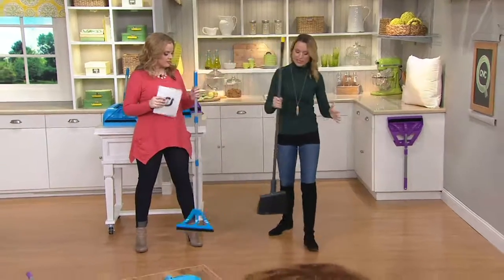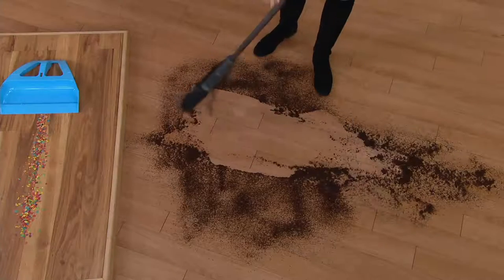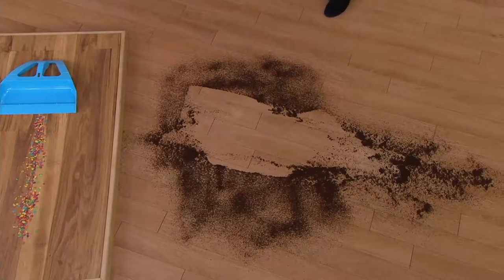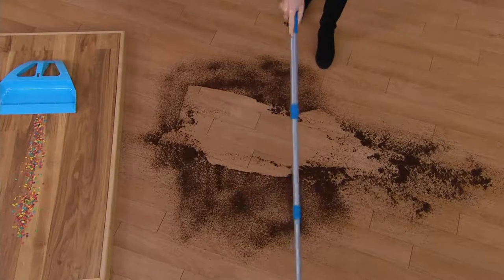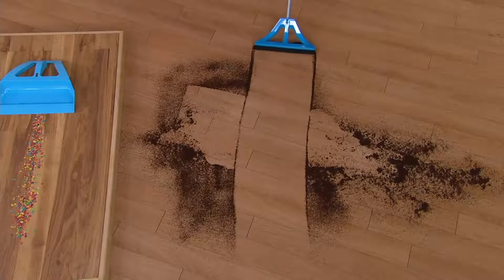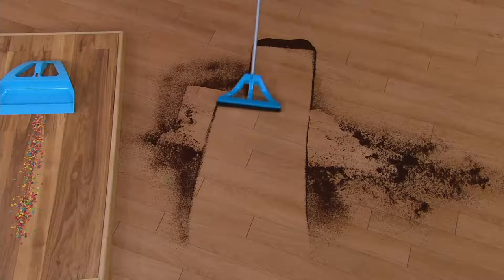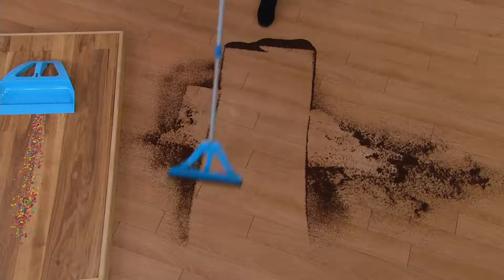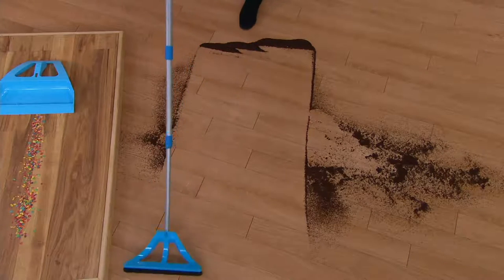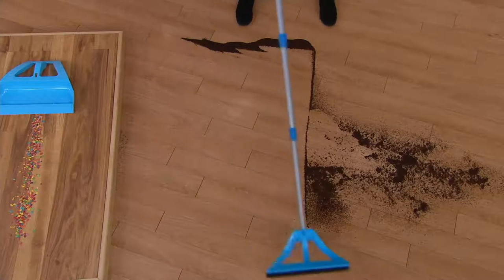The way we've been conditioned to sweep is back and forth, and you can see what happens — there's no control, we're sending that dirt and debris flying all over and up into the air. When I use the Wisp, take a look — with just one hand I have control over that dirt. Even something as fine and particulate as these coffee grounds is no match for the Wisp. And you're only using one arm, versus a minute ago using both with a lot more effort.